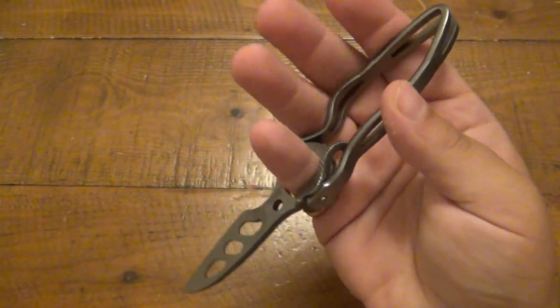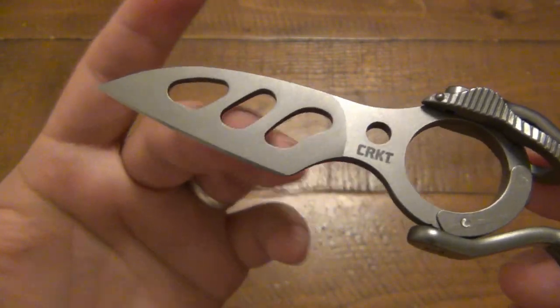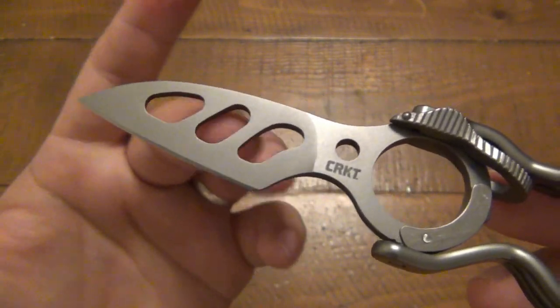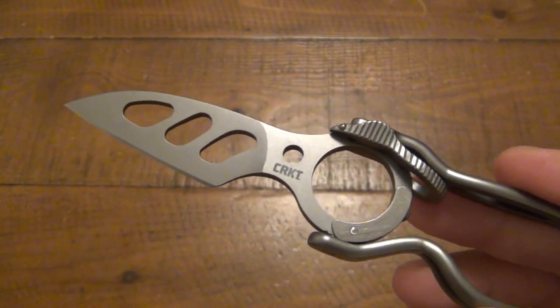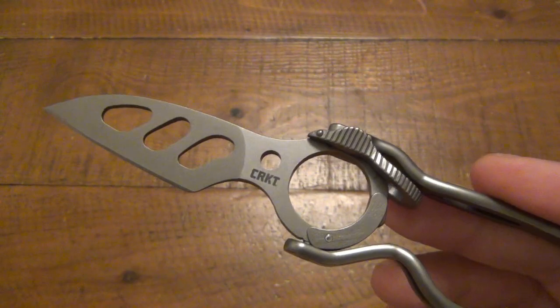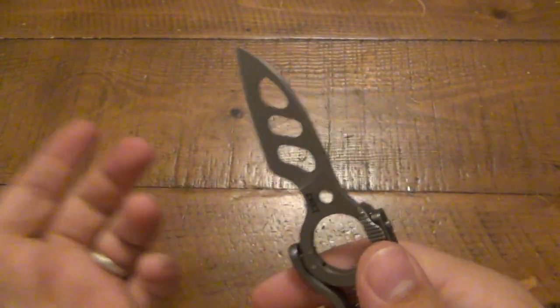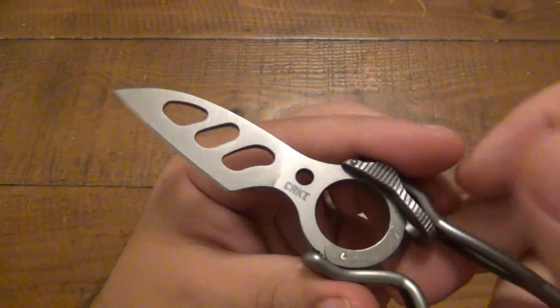So a lot of options as far as actually using it. I do like this — it just feels very comfortable. This finger choil: your middle finger does rest very nicely in that, it just creates a really nice grip. Inverse grip, same thing — just your pinky instead of your pointer finger. As far as our blade, we have a Wharncliffe style blade with lots of cutouts, just to make it a little bit lighter. As far as cutouts in blades, it's usually for that — making the entire package lighter — but also aesthetics. When you actually start cutting a lot of stuff, obviously things get stuck in there, so it's not great for performance.